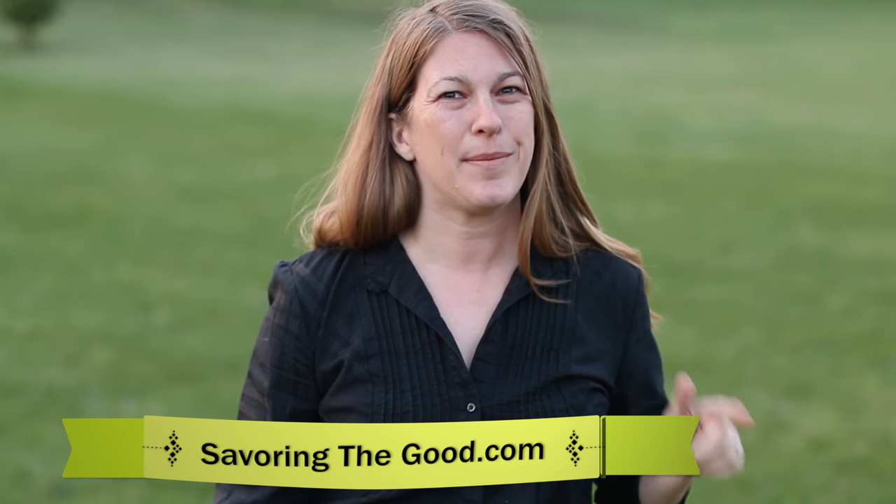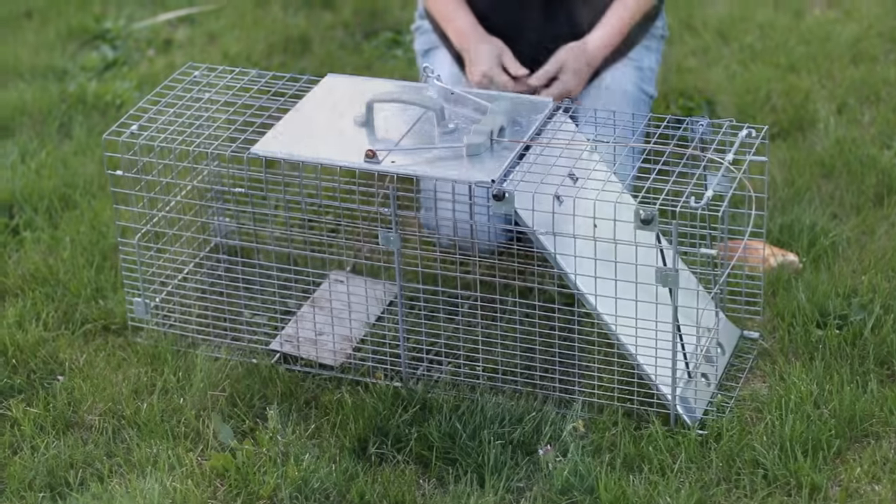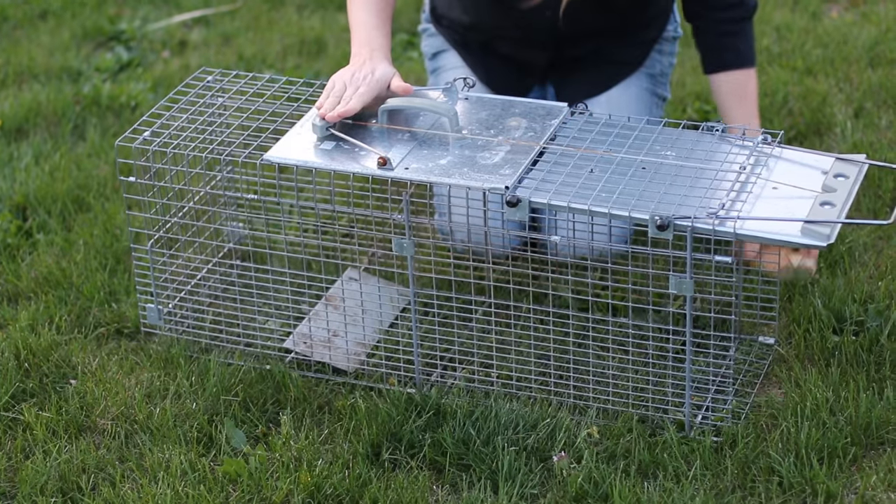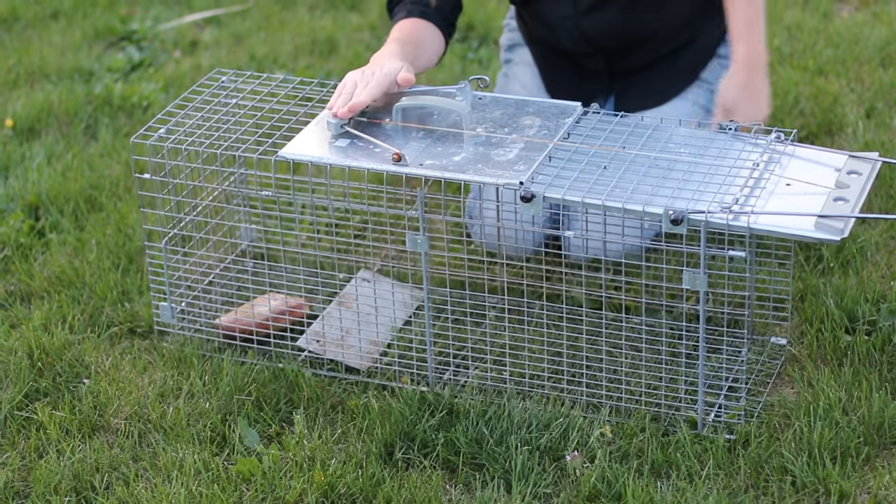Hi everybody, it's Sarah with savorythegood.com. In this video I'm going to be showing you how we set a live trap for a groundhog. Really simple to set — all you do is pull this lever back, hold it, toss in some bait, and you're set to go.